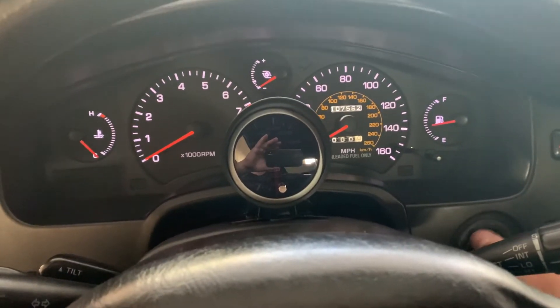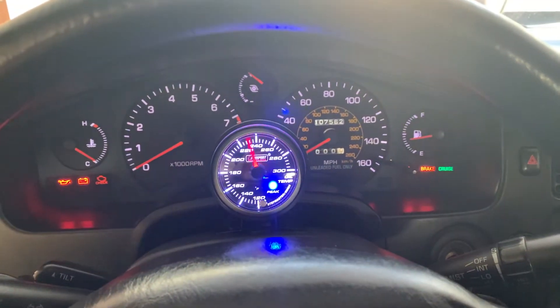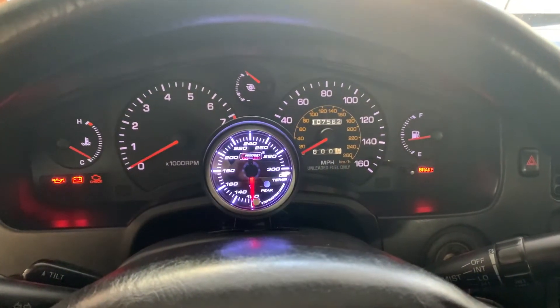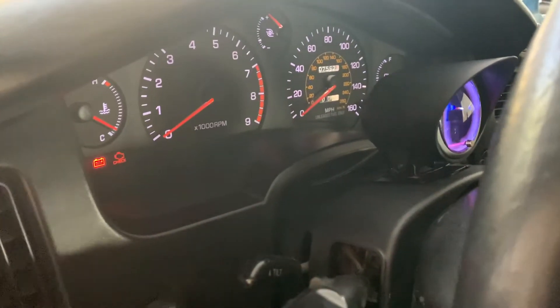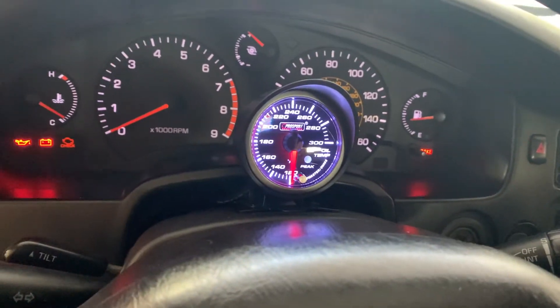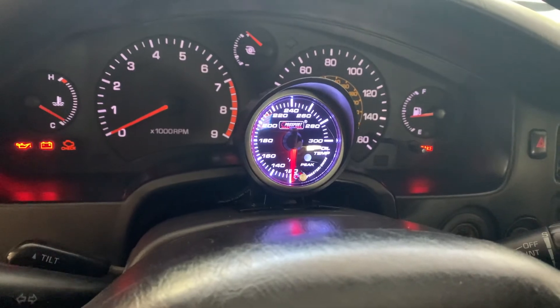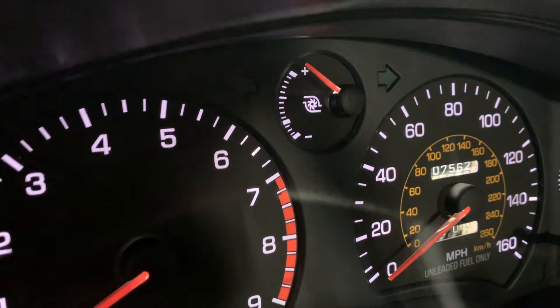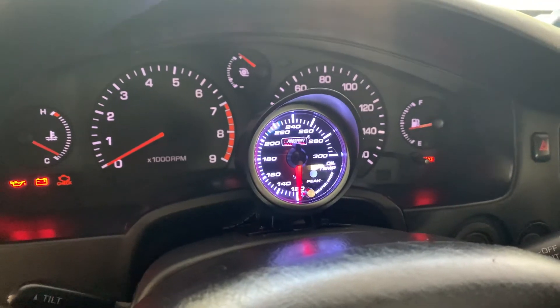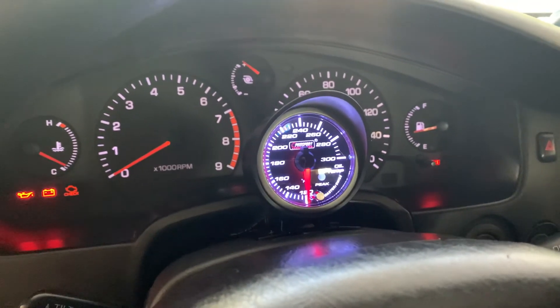Got the clamshell back on and mounted. It's a loud beep — gonna have to get used to that. The gauge is just in the cup it comes with, stuck right there on the clamshell with the 3M tape they supplied. Now we've got a full working gauge cluster — well, minus the boost gauge because I don't have a turbo anymore, so that thing's just pegged at full boost all the time. But now I've got a temp gauge, so that'll help on those really hot days when I start getting nervous.